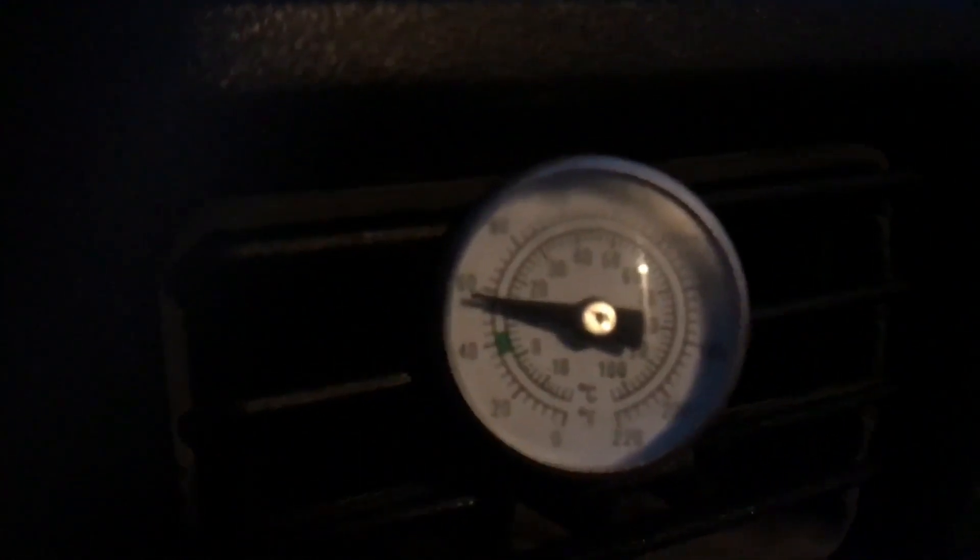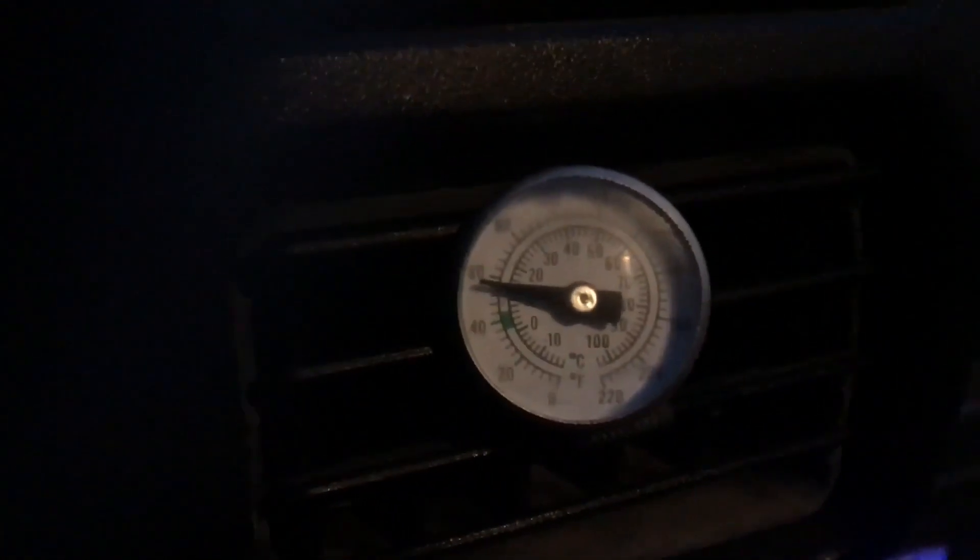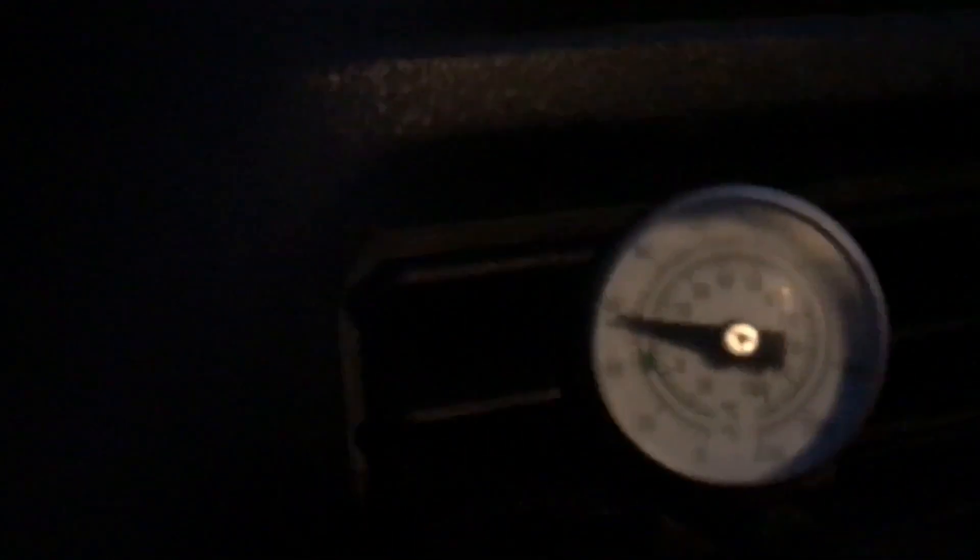It's been 15 minutes for the stock test. The reading is sitting around 70 at first glance... settling in around 58 to 59 degrees Fahrenheit.